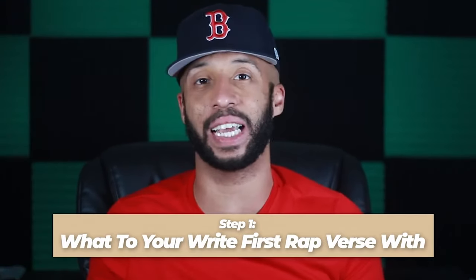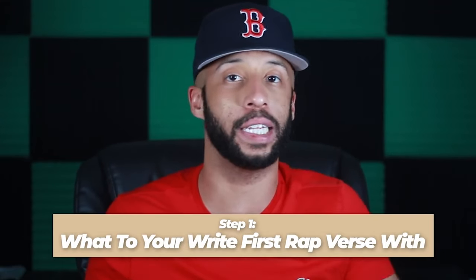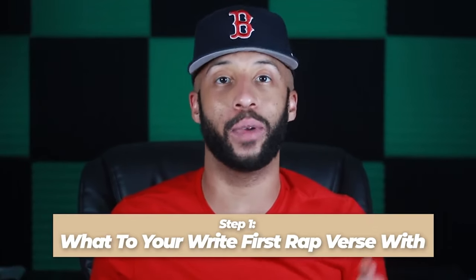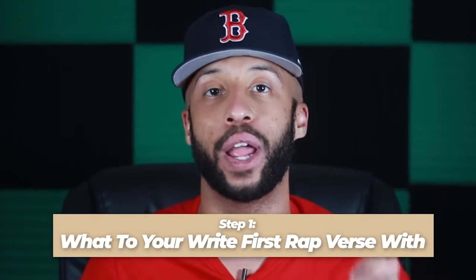For the purposes of this video, I'm going to suggest that you just choose to write it down, because we don't want to spend the time needed to master memorization in the length of one video. Throughout this video, we're going to have you pause and actually go through the steps. So right now, go grab your notepad and pen, or pick up your phone, and let's get to it.